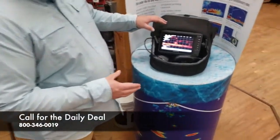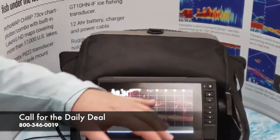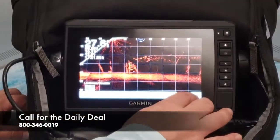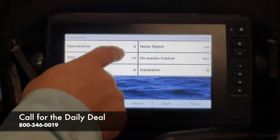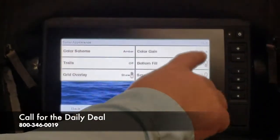So when you're on your LiveScope unit and you're on the LiveScope screen, go ahead and click Menu, then click Sonar Setup, then Appearance, and it brings up these two options here.